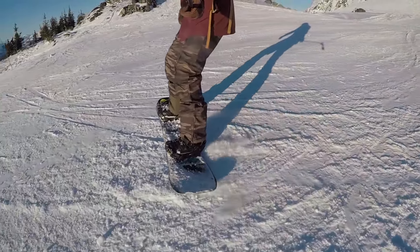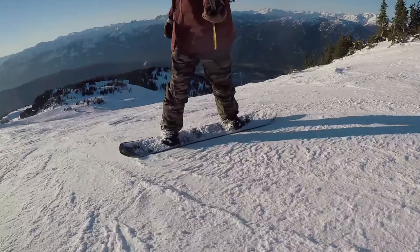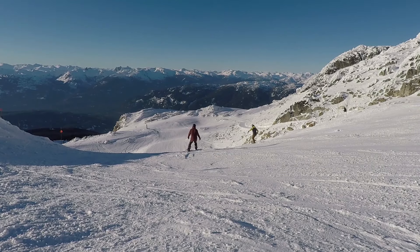The one key to progress out of the green runs is to focus on letting your board go straight down the hill, picking up a little bit of speed before turning onto that new edge. As you can pick up more speed and then control it, it'll give you more confidence and prepare you for those blue slopes.